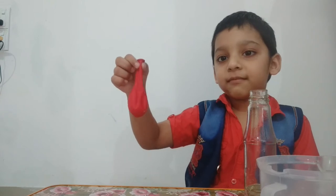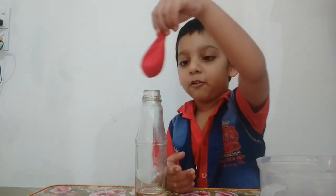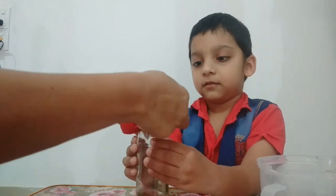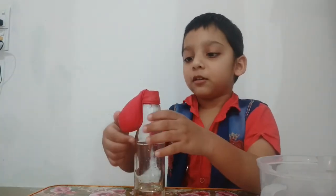Put the balloon over the bottle. Then release the baking soda into the vinegar and let them mix together.